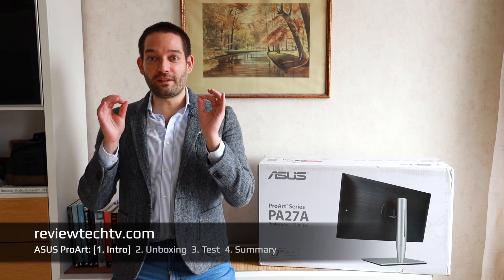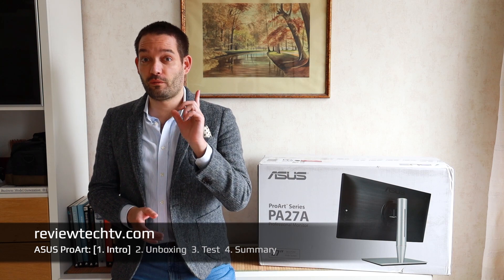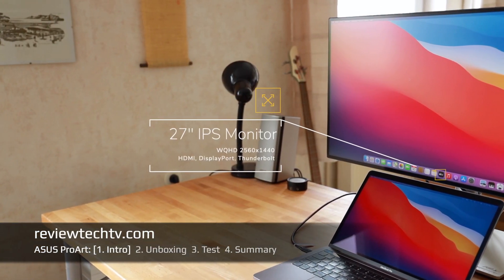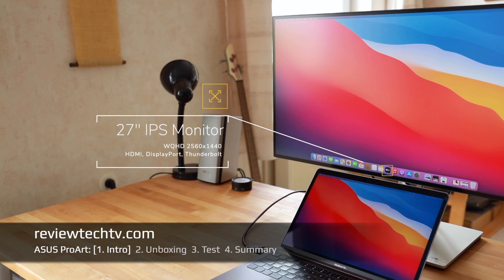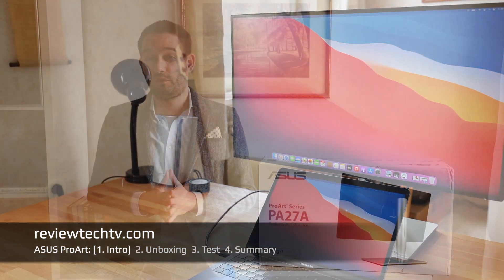Thanks for tuning in! What are the most important things you can consider when choosing the perfect monitor? Today we're going to look at the ASUS ProArt display series, and I have this amazingly designed display from the professional series as an example.